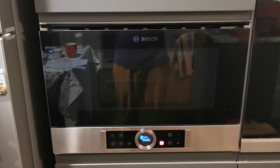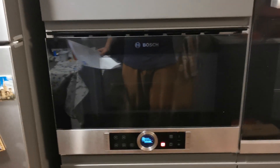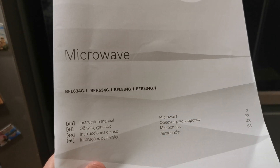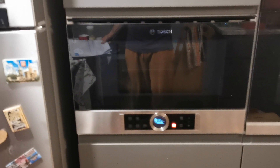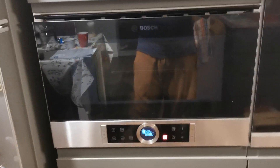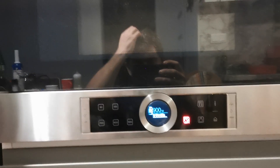Hello everybody. In this video I would like to show you the microwave type BFL634G.1, a microwave from Bosch with electric doors — the doors are not manual as you are used to.